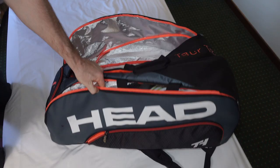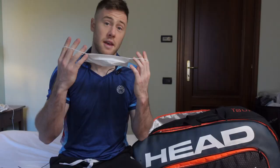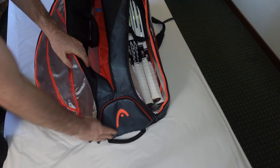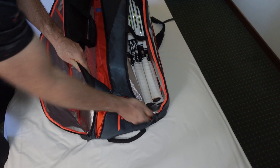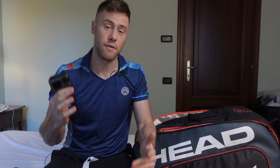Now we are done with the big compartments, so let's open this side pocket. Here we find only must-have accessories these days — a few extra face masks. You should put one on so people won't see your ugly face. And the very last pocket and the last thing I have in my pre-match bag is my action camera, DJI Osmo Action. With it I can record some of the behind-the-scenes footage for this great YouTube channel.